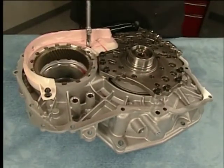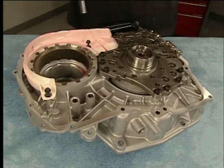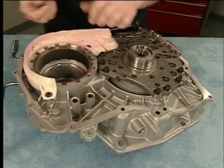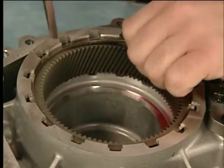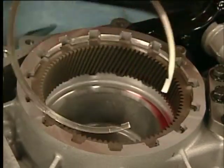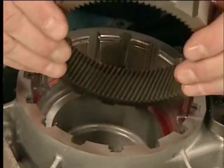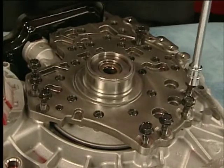To disassemble the transmission fluid pump, front differential carrier baffle, and front differential ring gear, remove the bolts from the front differential carrier baffle and the baffle, the front differential ring gear retainer and ring gear, the fluid pump bolts, and the pump assembly.